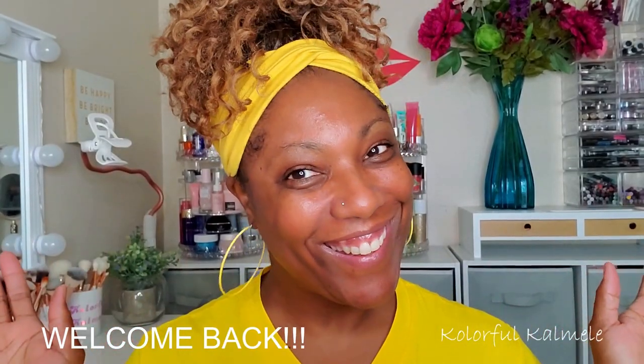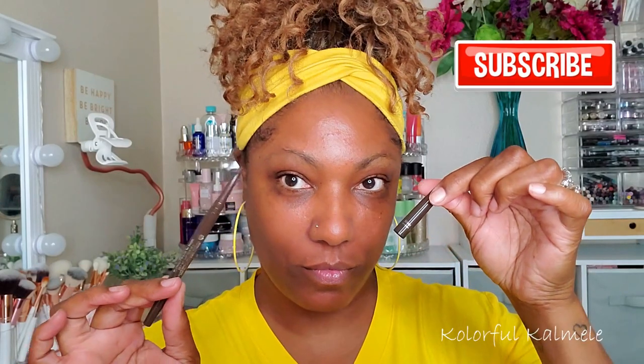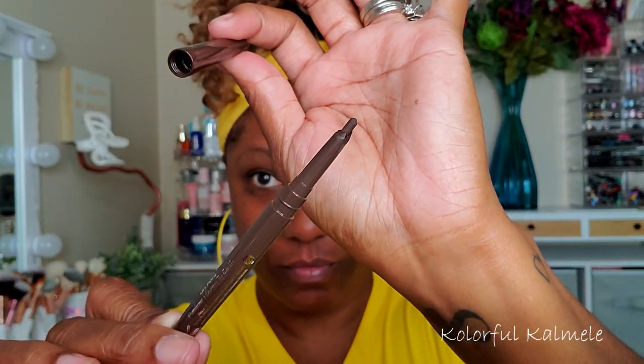Hi guys, welcome back! I'm starting out today completely barefaced — don't even have any brows on. This pencil is from Pure, and I'm going to be using this for my brows.